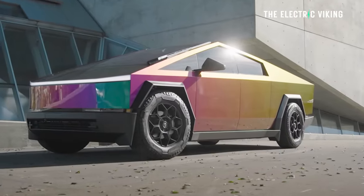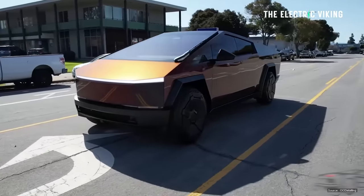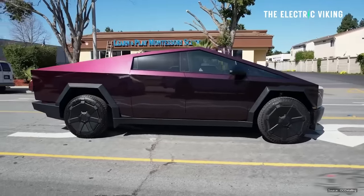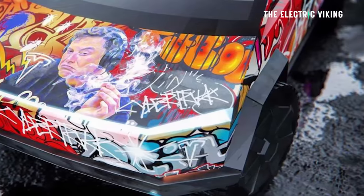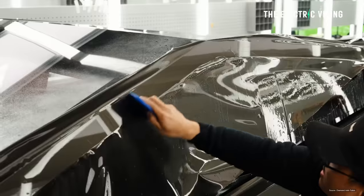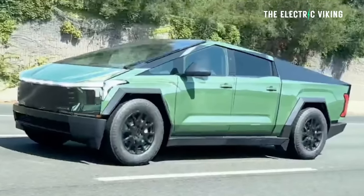I'm just looking at them thinking, wow, I didn't even know you could get colors that cool — colors that change depending on the light. Those look amazing. Some of the wraps though, there's bright pinks and some truly weird colors out there. Then there are, of course, the Cybertrucks that Tesla put wraps on to make them look like a Ford F-150 and a Toyota Tundra. Those are pretty funny. I thought that was a good idea.